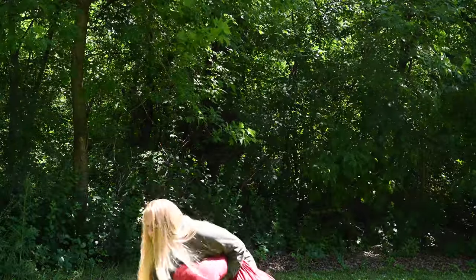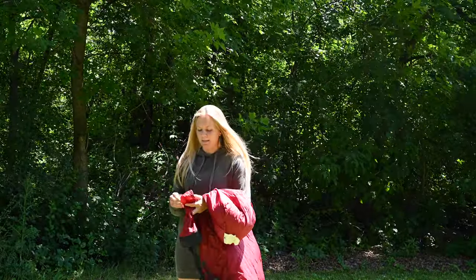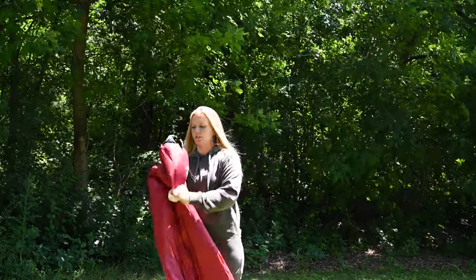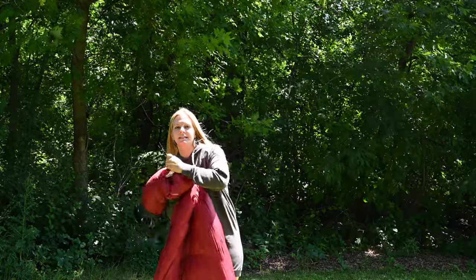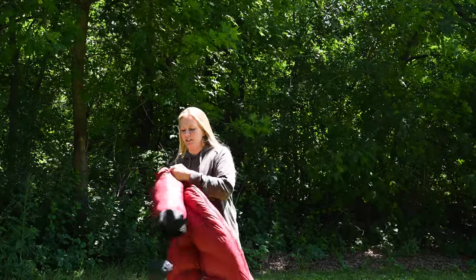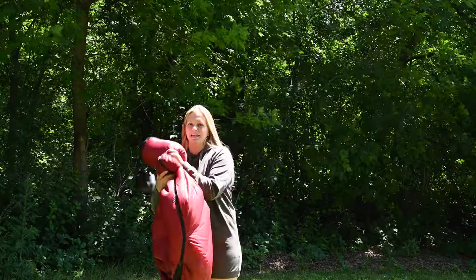Another thing I really like is it is super easy to pack up, especially compared to synthetic sleeping bags. Down just squishes in super easily to a stuff sack. It doesn't take me much time at all when I'm cleaning up to just stuff the sleeping bag in.